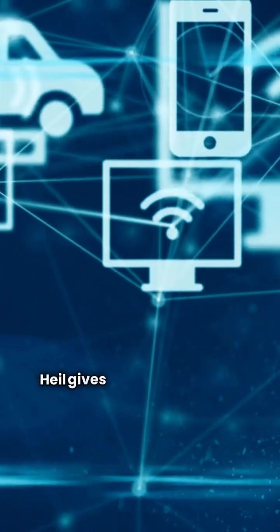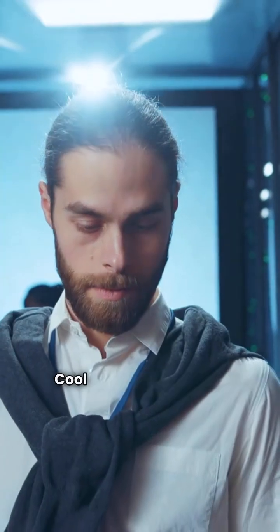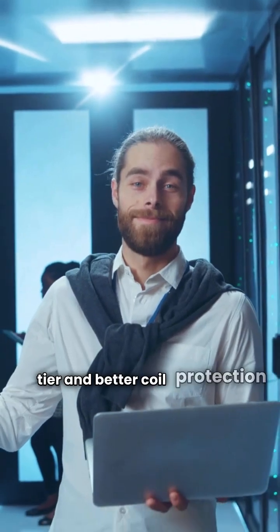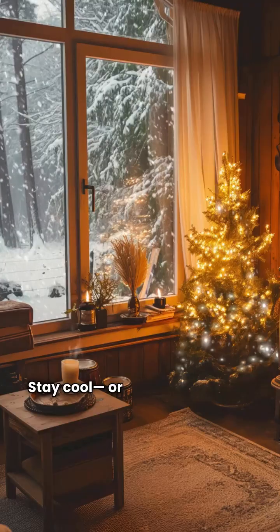So, what's the verdict? Heil gives you the backing of Carrier and excellent communicating tech in their ION Series. Mr. Cool offers true inverter technology in their top tier and better coil protection across the board. Check the ratings on my site to see which one fits your budget. Stay cool or warm out there.